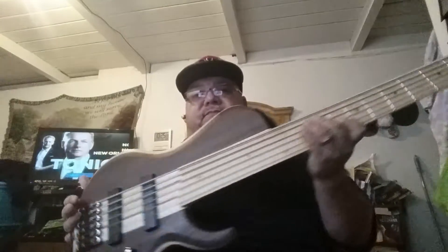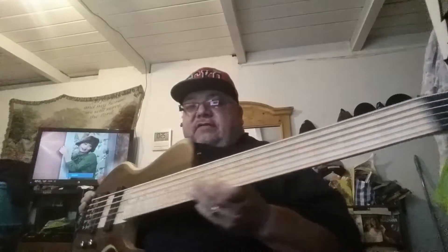Hey, this is Big Rob here. Just trying out my new BTB Terraforma 6-string bass from Ibanez. Usually I don't care for Ibanez too much, but I was researching this bass and I played it in Chicago. It's pretty sharp. I love the way it is — nice high tension, got nice clarity.